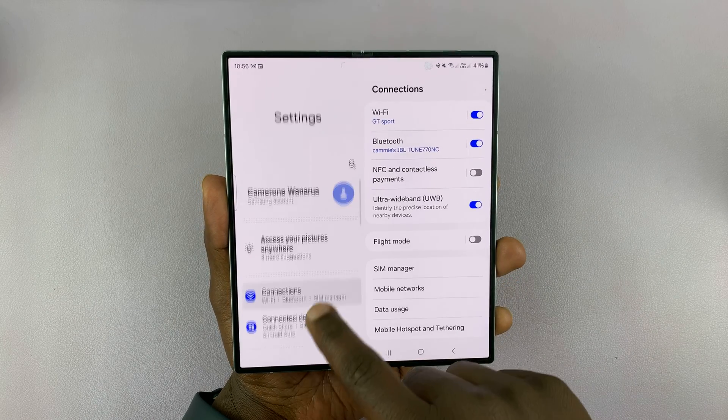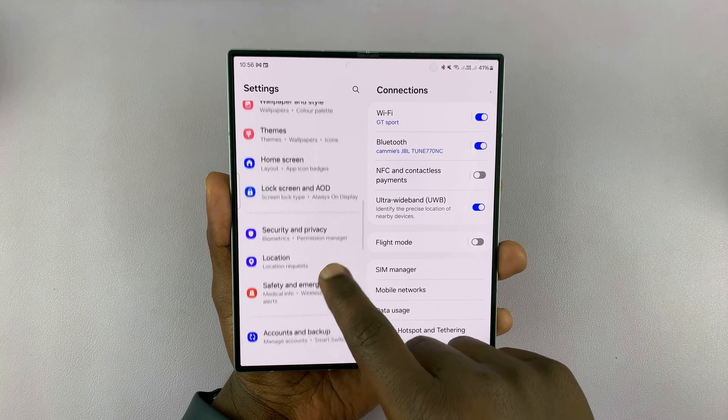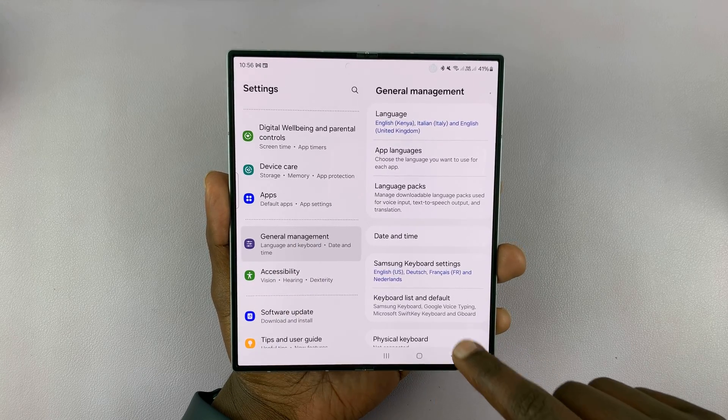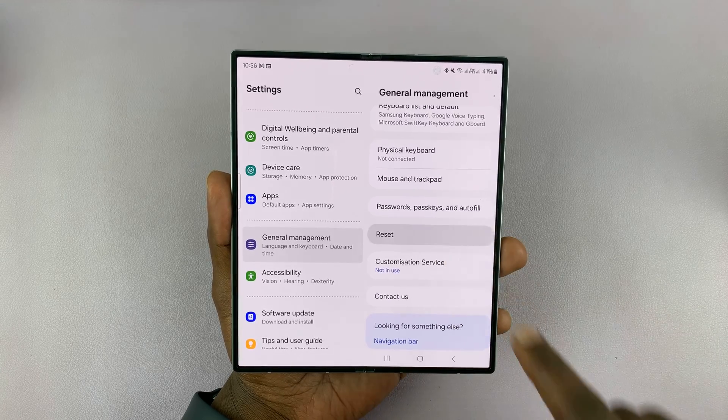Under Settings, scroll until you get to General Management and tap on that. Then under General Management, if you scroll down, you should see the option to Reset — tap on that.